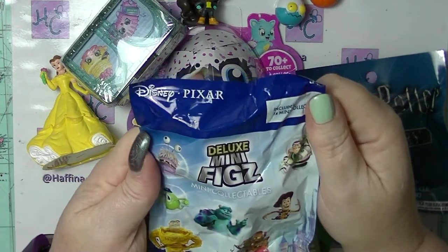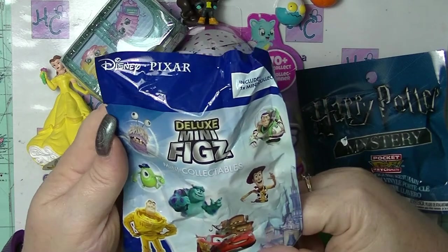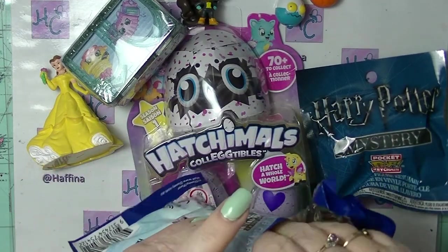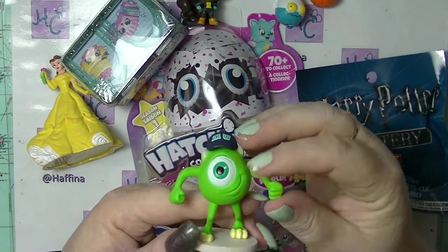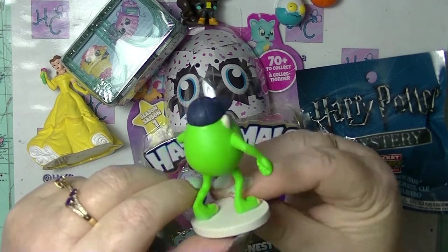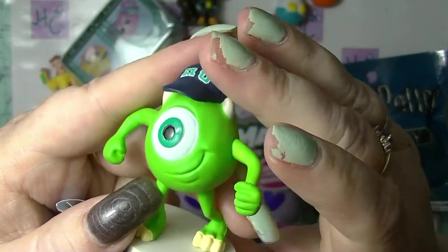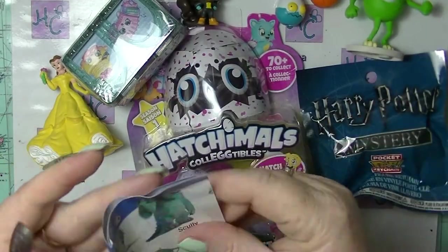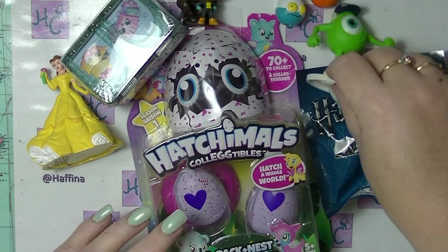Let's do this — Pixar Deluxe Mini Figs Mini Collectible. There are ones from Monsters Inc., Cars and Toy Story. And there is apparently a golden Buzz Lightyear. We don't have a golden Buzz Lightyear, but we do have — is that Mike Wazowski? Yeah, Mike Wazowski I think his last name is, from Monsters Inc. That is super cool. Look at that — that is awesome. They're a good size, super teeny tiny. Great detailing on them. I don't like the ones that don't tell you who they are because I don't know all of the characters.